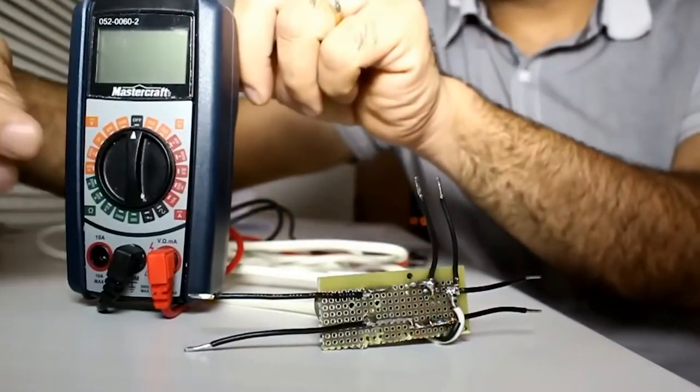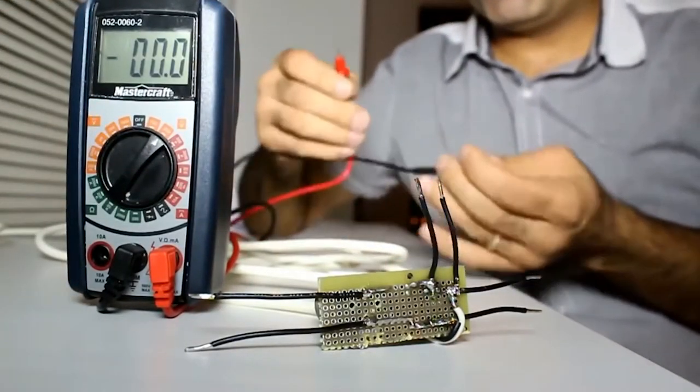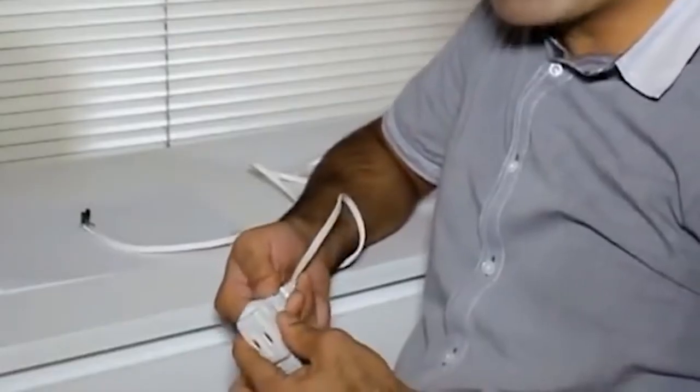To measure the 120 volt AC, I put the meter on AC and I measure the voltage. Oh my god! I made this simple circuit and I'll plug it in. Now the circuit's hot and the voltages are...